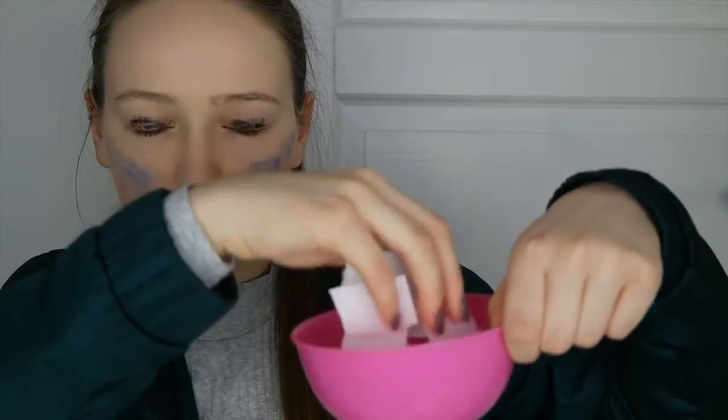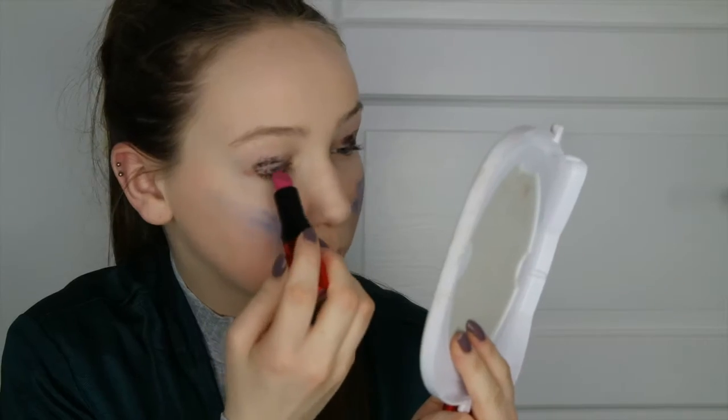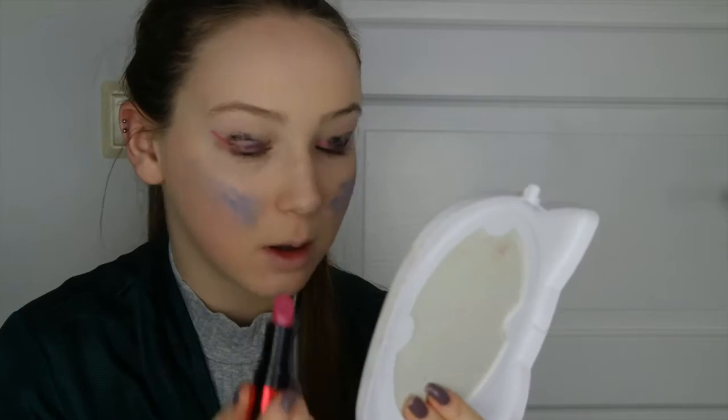I picked lipstick as eyeliner! I have the P2 Share Glam Lipstick in color 008 Love Story — it's really, really pretty. I'm going to apply that as eyeliner, slowly doing the wing out like that. Let me zoom in a little bit further on my face — what do you guys think?